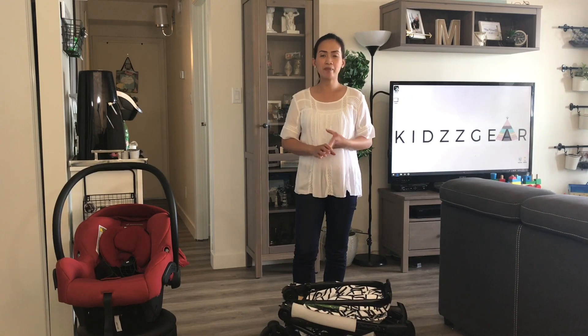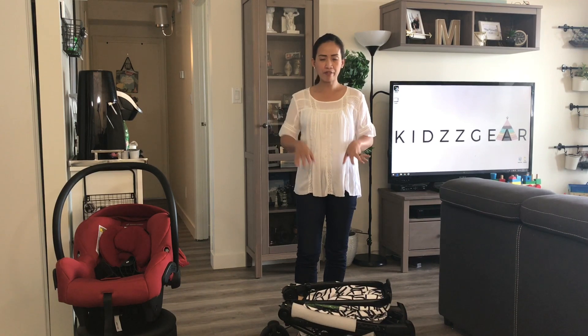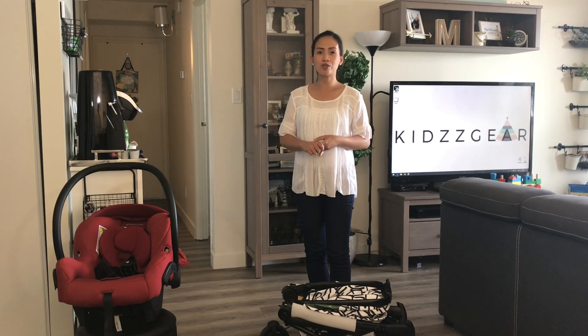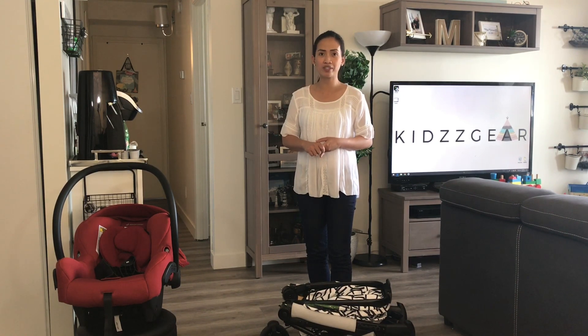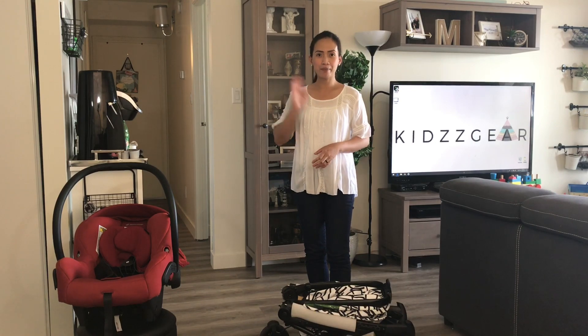That's it for today. I hope you guys liked this video. I'll also be doing a review of the Cybex Balios M, which is a good option for an all-terrain full stroller that is compact and not that heavy in its category. We'll see you in the next video. Bye!